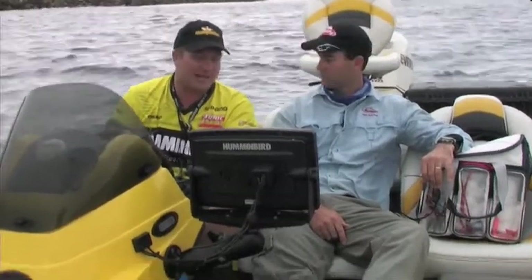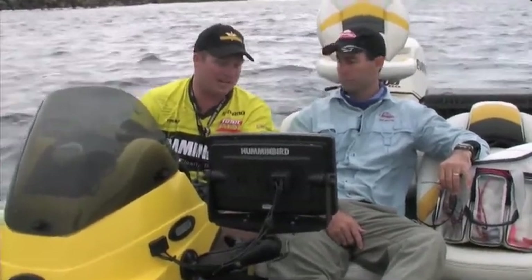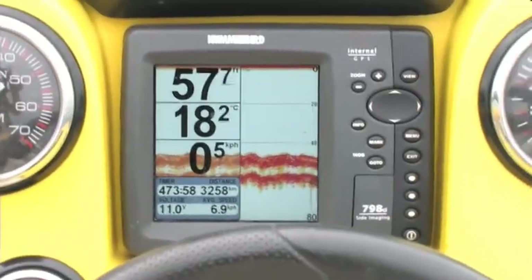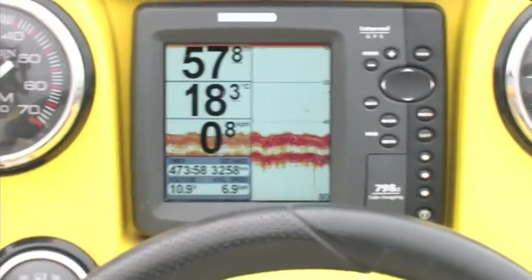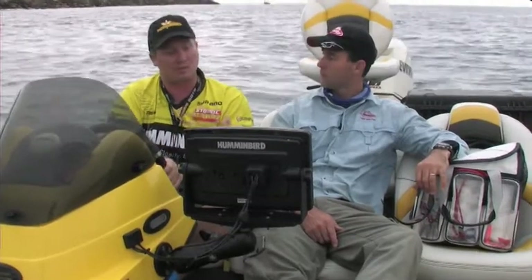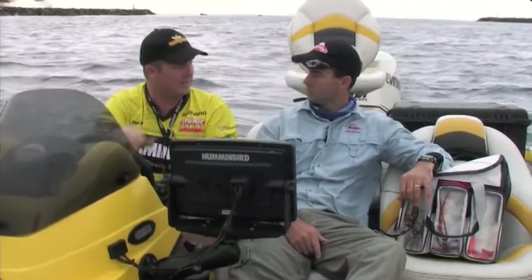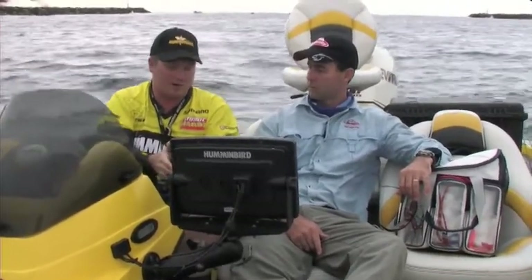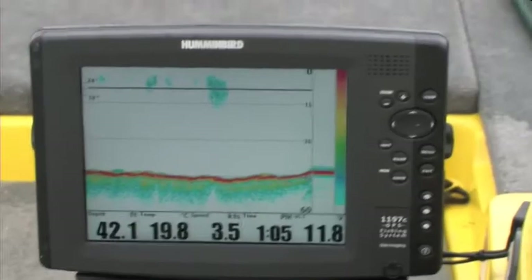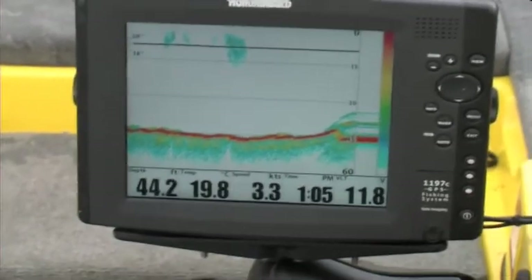With sounders, all entry-level sounders on the market are basically a single beam. With the Humminbird range here, we're in about 60 foot of water. That 20-degree beam shooting down is going to cover about 20 foot of bottom in 60 foot of water - about a third of your depth. When people are buying a sounder, I try to talk them up to a dual beam. With the Humminbird units the dual beam gives you a 20 and a 60-degree beam. In that 60 foot of water, the 20-degree beam gives you really good bottom definition while the wider 60-degree beam covers more area and finds fish - giving you about 60 foot of coverage.